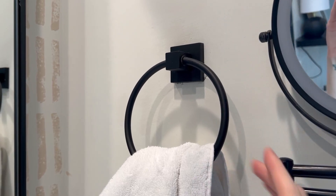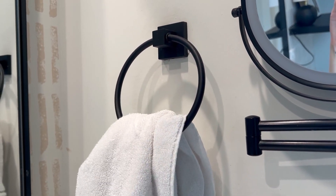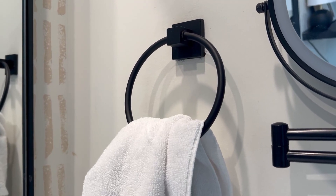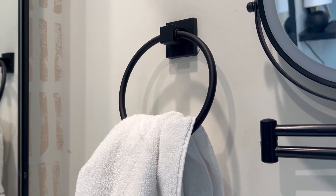Hey guys, it's Allison. Let's go over this BVL towel ring. So when I moved into my house, there were chrome fixtures in every bathroom and I didn't really like that look. I wanted black, so I went to Amazon to find fixtures that we could replace all the chrome with.